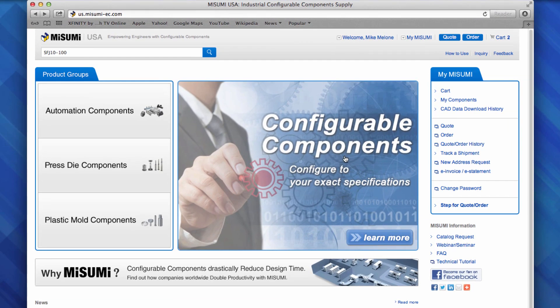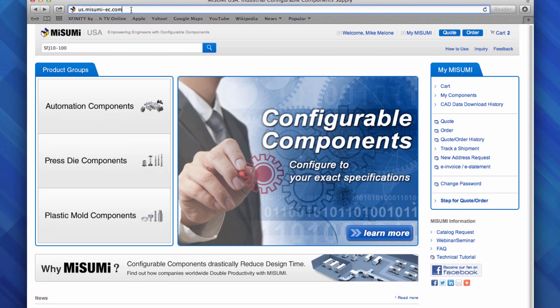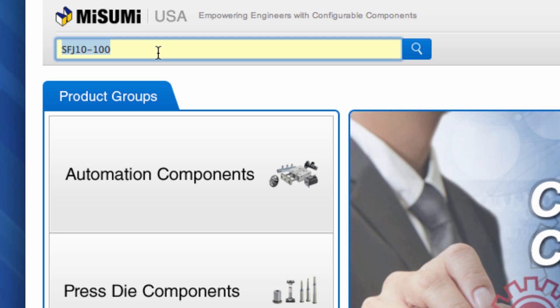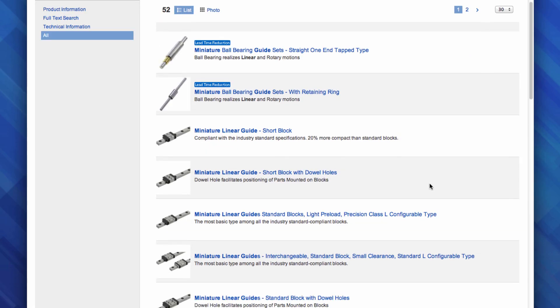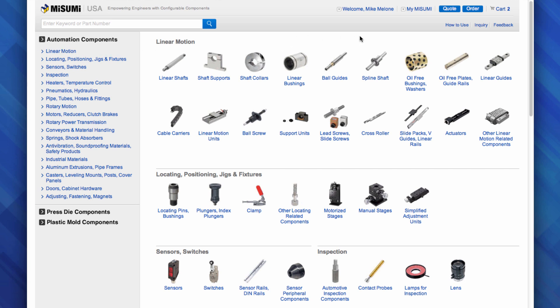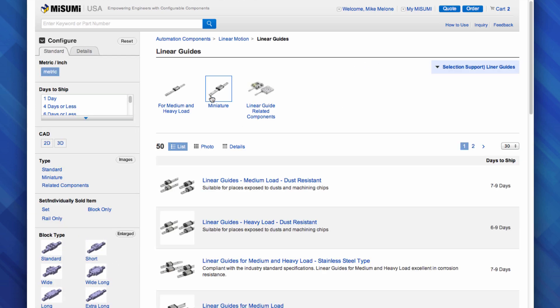Our website is located at us.misumi-ec.com. There are two main ways to navigate this site. First, you can search using the search box, which can search for two different things — either a full part number, for example SFJ 10-100, which will take you to that specific configuration, or by description, for example searching for a miniature linear guide. The second way to navigate is by product groups — you can simply find your products based on how they're used. To find linear guides, look under linear motion and select the appropriate product.